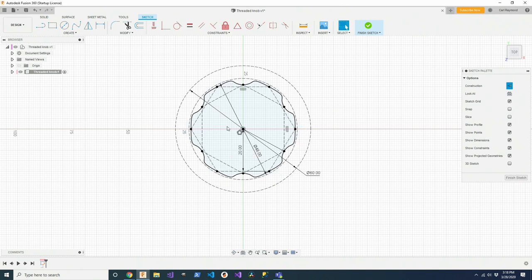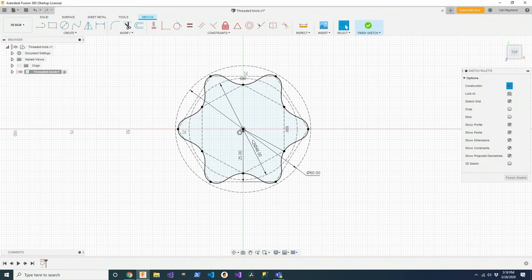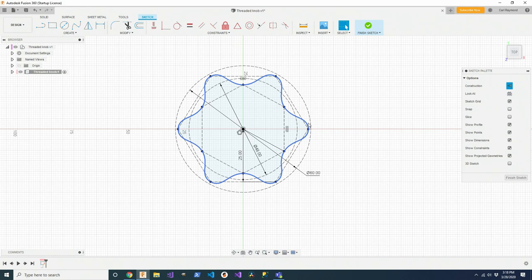You do have to be careful — if I took this circle and made it smaller and smaller until it crosses the inside diameter of the hexagon, Fusion is going to get confused and won't understand what you're trying to do. If you wanted to experiment with that, you'd have to draw a brand new circle and then constrain the spline handles to the new smaller circle on the inside. But this right here is the profile of this knob as I printed it.